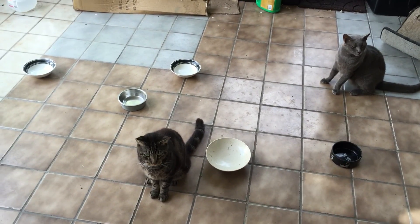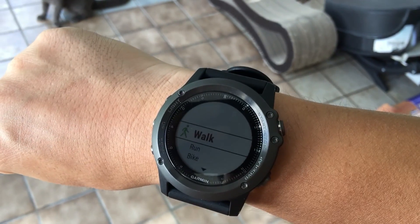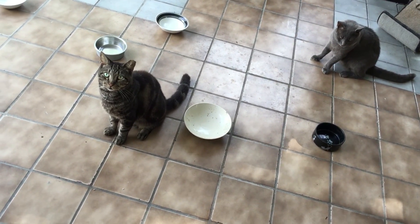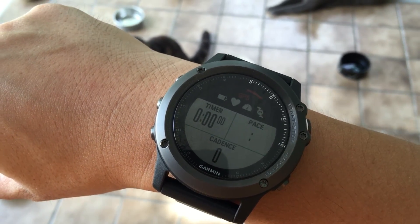Hey guys, so today I'm doing an experiment on the Garmin Fenix 3 HR. I want to find out how many calories I'm going to burn mowing the lawn. That's what I'm gonna do — and excuse those cats, those are the street cats that we're feeding. So I'm starting.